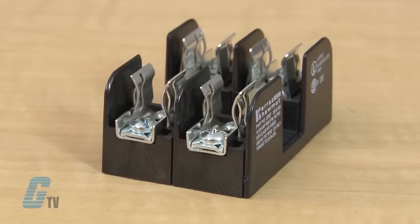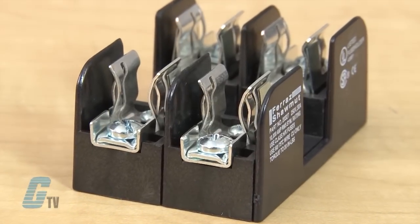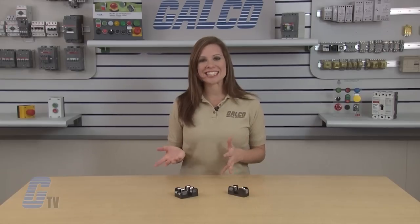All fuse clips are made of high conductivity tin-plated copper with a choice of spring reinforced or non-spring reinforced clips in 30 amps and 60 amps. Clips 100 amps and above are spring reinforced. All fuse blocks meet the requirements of UL STD 512. Mersin's H&R series of fuse blocks, along with thousands of other products and services, are available at galco.com.